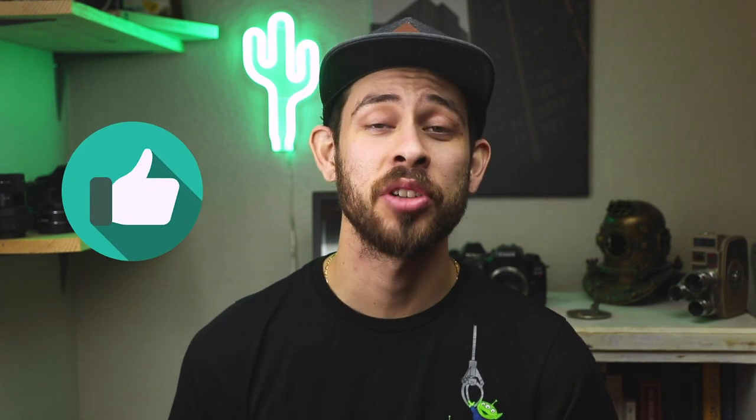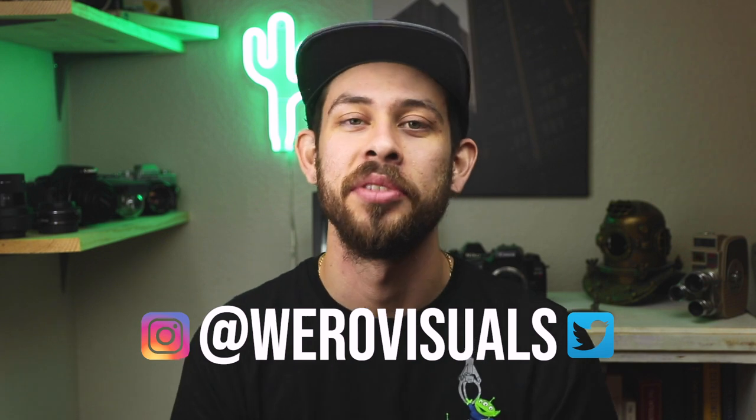Thanks for watching! If you liked this video, don't forget to give it a like and subscribe to the channel. I'm aiming for two to three videos a week. Any comments or questions, drop them below. If you want to check out my work it's at Little Visuals — see you in the next video!